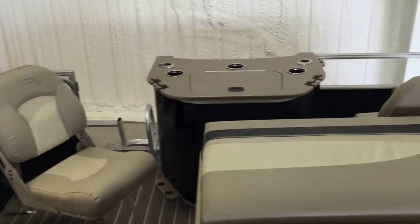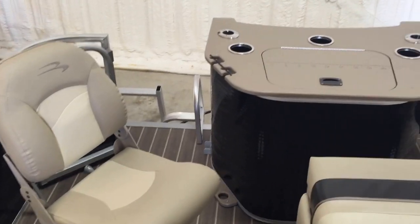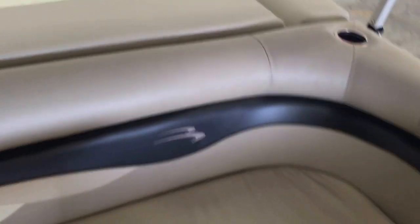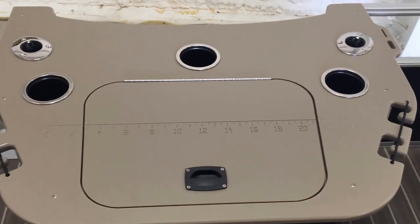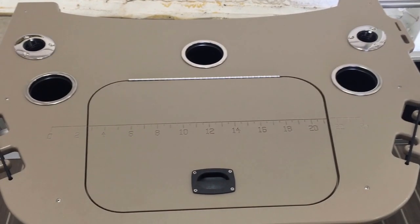In the back, the last two fishing chairs are bass chairs from Bennington — really nice and comfortable. All the upholstery and furniture is a five-foam density, excellent lumbar, really comfortable seating. There's a cup holder here in the L-shaped lounge. Moving towards the back, you have a really sharp cutting table and six-position rod holders.